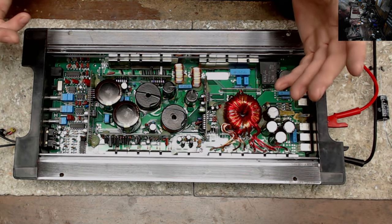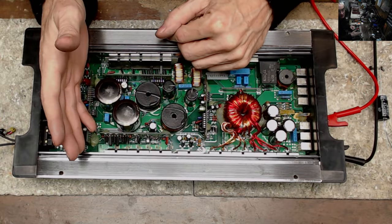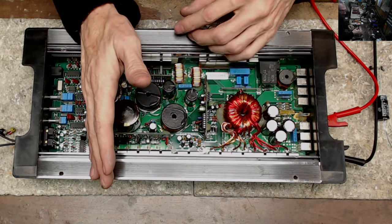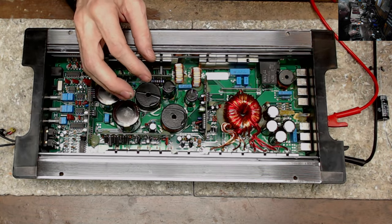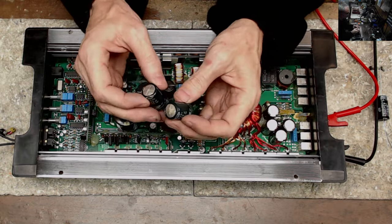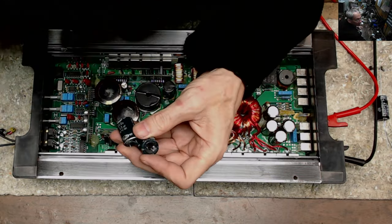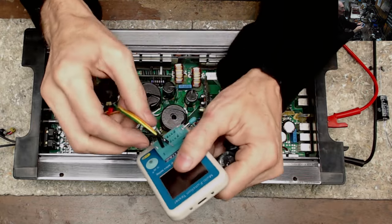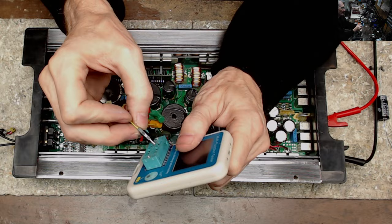It did have shorted transistors in both sides, in both output cards — shorted output transistors, probably from when the bipolar capacitors failed. We probably have a failed capacitor situation here.